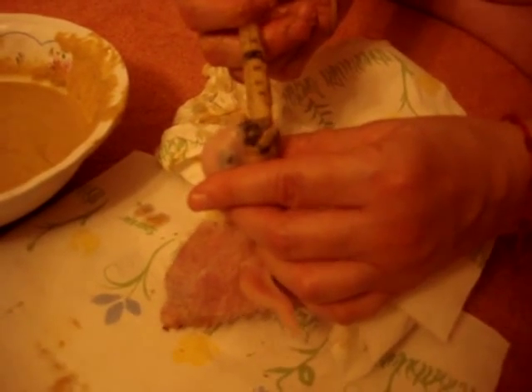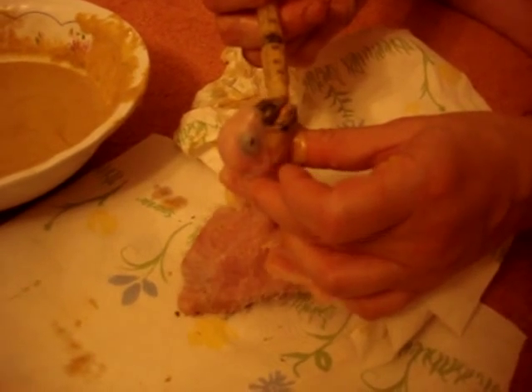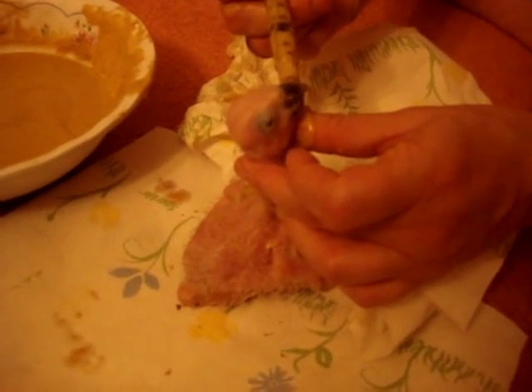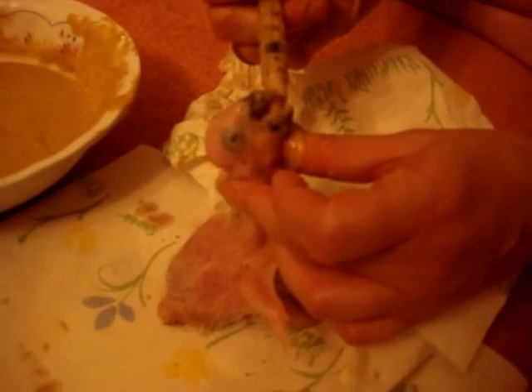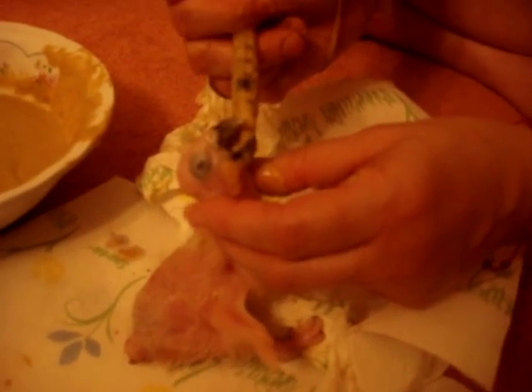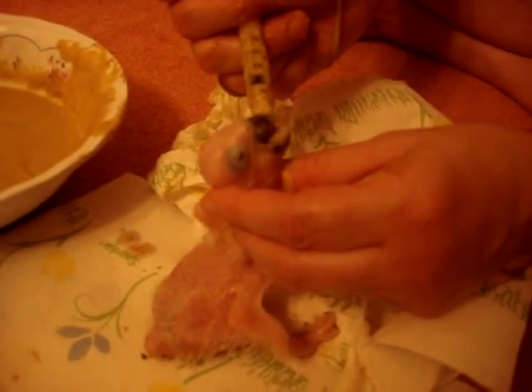This is the third syringe. When I tell you this guy — out of all of them — has this love for food, he's just going and going and going. He is really hungry. I think he's going to be huge, and I think he's going to be bigger than the girls.